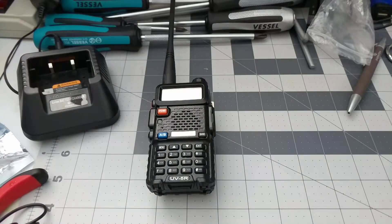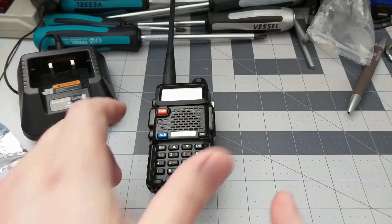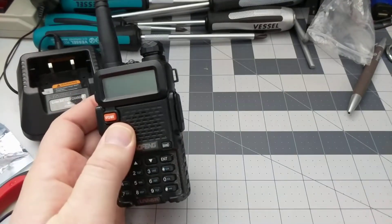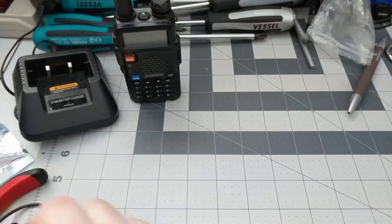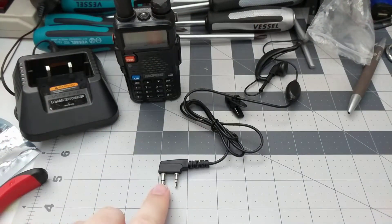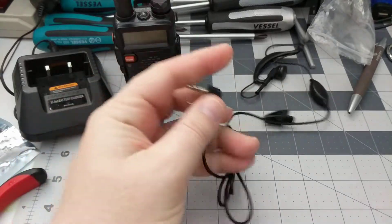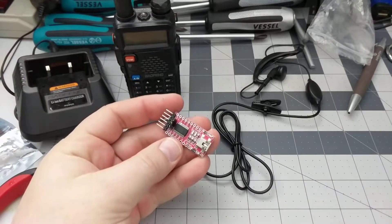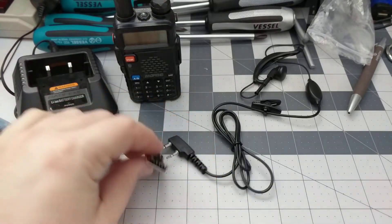Let's make a Baofeng programming cable. Things you'll need: the Baofeng radio might come in handy if you want to program it, a headset with the two pins that you can sacrifice, and one of these USB to serial adapter boards.